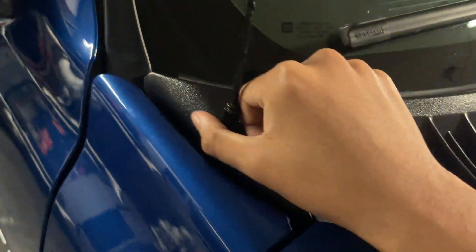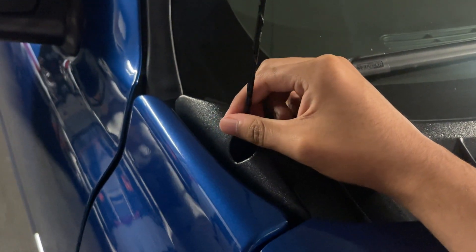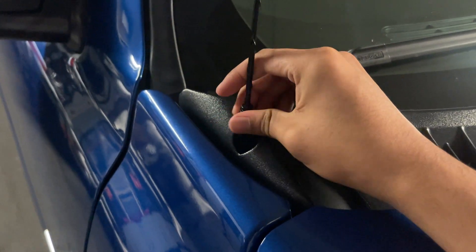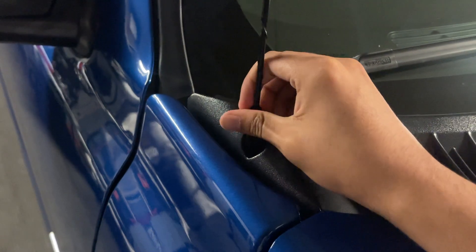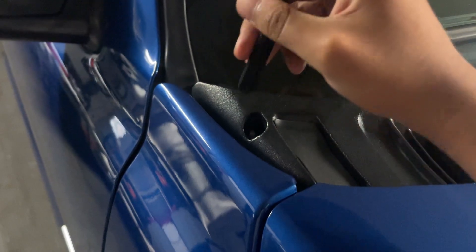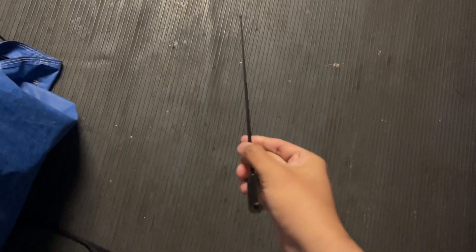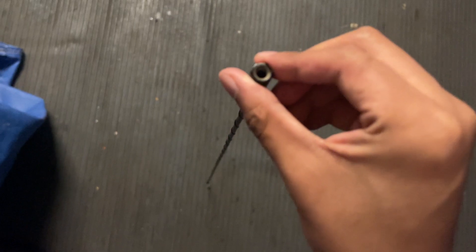I'm gonna remove it and explain why I'm removing it. Probably in the future I'll put a billet antenna, or I'll just leave it like that. You literally just turn it until it becomes loose — simple. Y'all see me doing it, look, it's that easy. And here's the antenna — look at this, this is what it looks like.